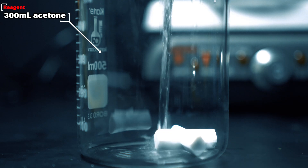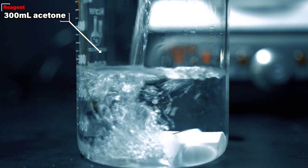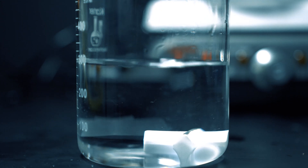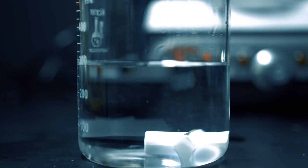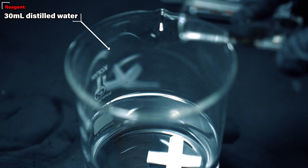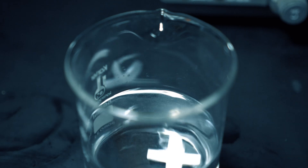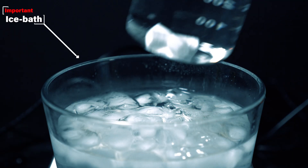To start this process out, we need some acetone, and I put 300ml into a beaker. You don't need to dry the acetone at all, as we're going to be putting water in here anyway. The paper did say to use 5% water and acetone, but I had a viewer send me an email and he used 10%, so I decided to use 10%.